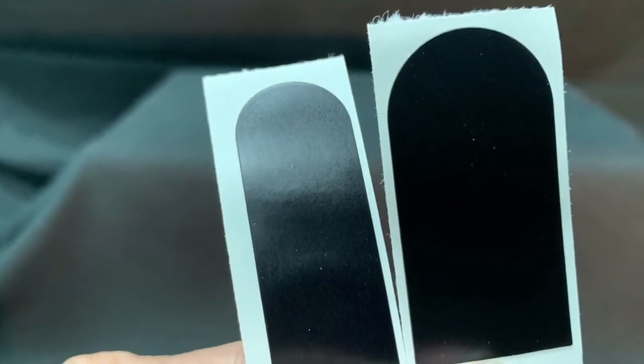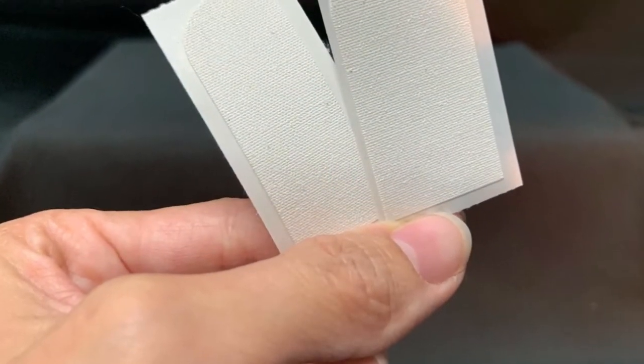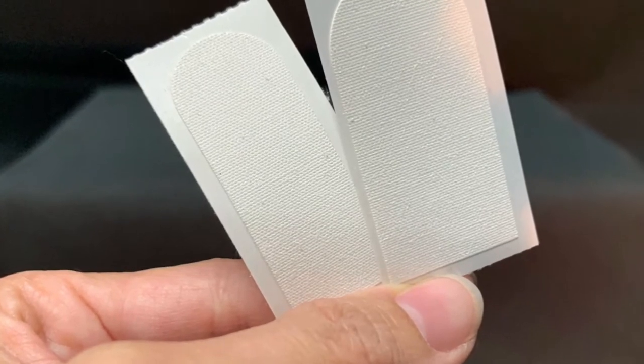Tape may also be used to tighten a loose thumb hole. Available in one inch or three quarter inch, you can choose which suits your needs for your game.